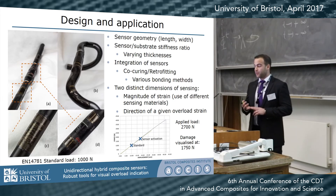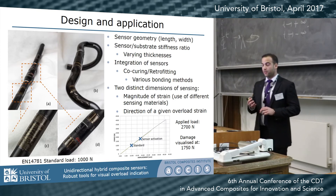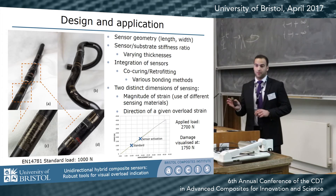They basically have two distinct dimensions of sensing: they sense the magnitude of strain, and they can sense the direction of a given overload strain by placing the gauges in different directions.